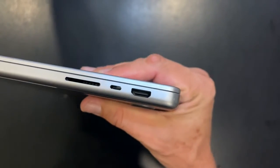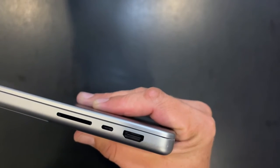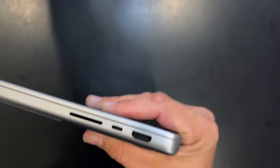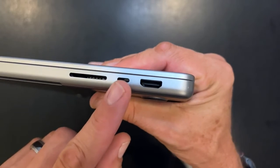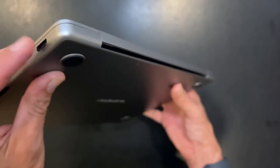On this side, this is going to be the SDXC card slot right here. Also another Thunderbolt 4 port, USB-C, and an HDMI port. That is sweet. I think on some of the other versions they're going to be in the back, but on the 14-inch that I have it's right here on the side.